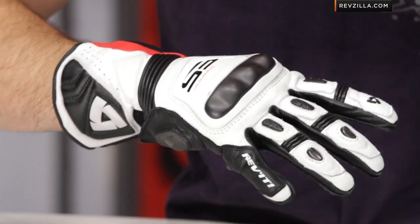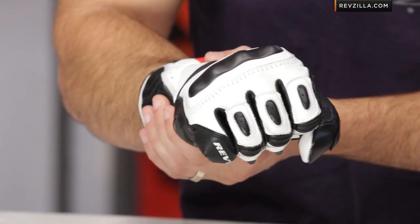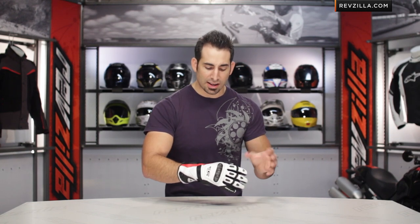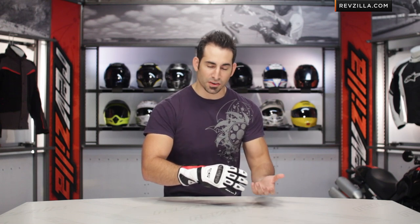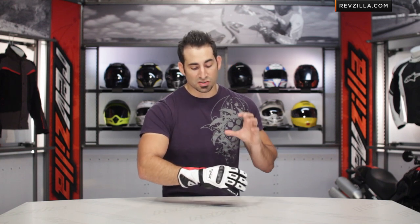I'm in the black-white-red version. There's also a blacked-out version. Fit-wise, I'm wearing a large. Remember, a leather glove's always going to break in. This is definitely an American cut here in the race gauntlet from Revit in the Stellar. I typically wear a large in Dainese, a large in First Gear, a large in Icon, and I'm about an extra large in Alpinestars. So I consider this an American cut, also knowing it's going to slightly break in for me.